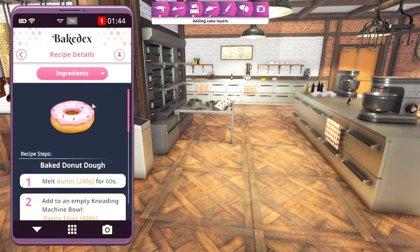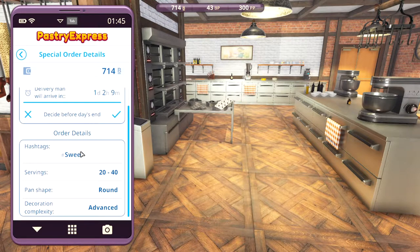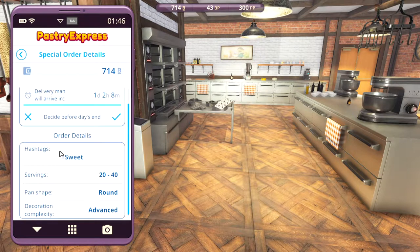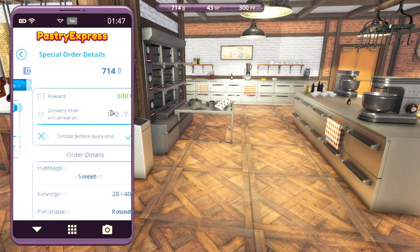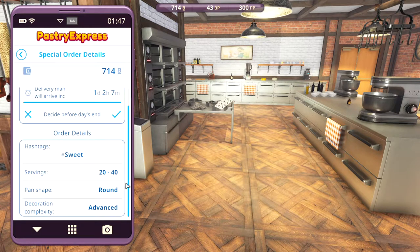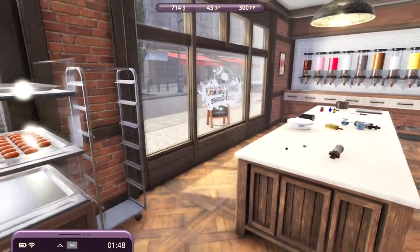Let's go ahead and check out this special delivery. What do you want? Round shape? Just sweet? It doesn't say what it is. Just sweet! I don't know.